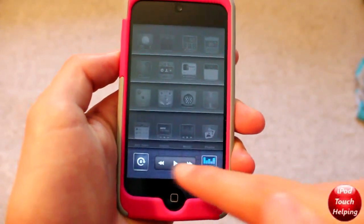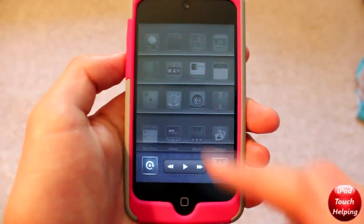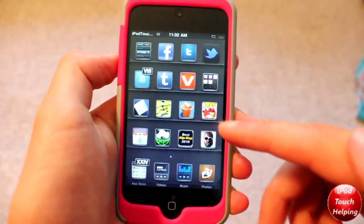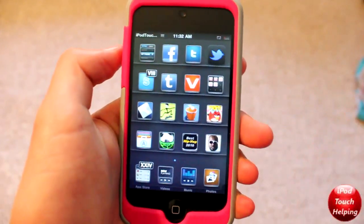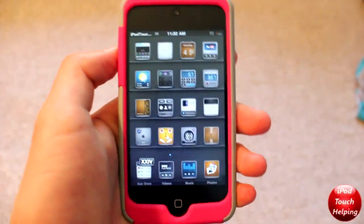If we scroll over, we've got this nice look to the play and pause buttons, and all this right here looks really cool. I really do like the icon overlay. These icons are all themed because of the icon overlay, and it's just a really cool looking theme that I personally like.